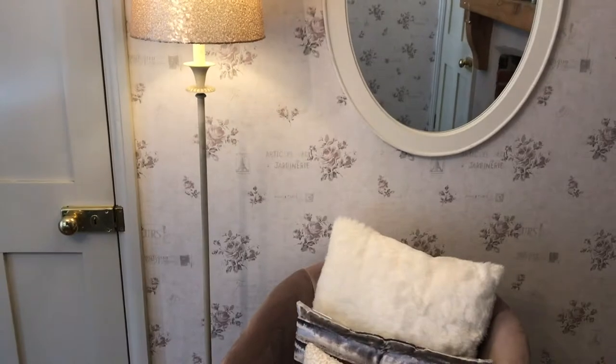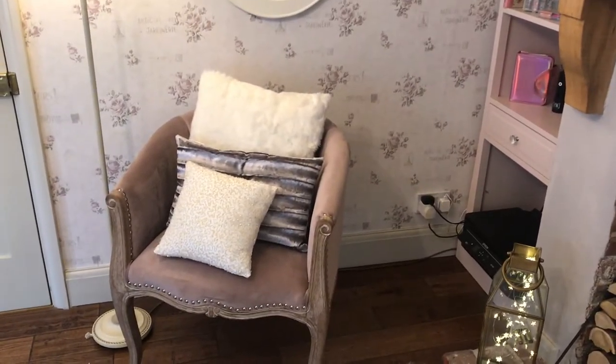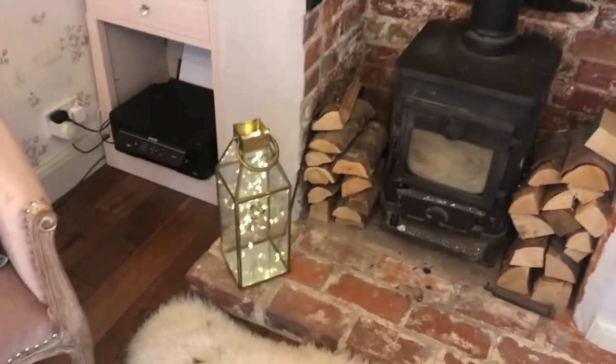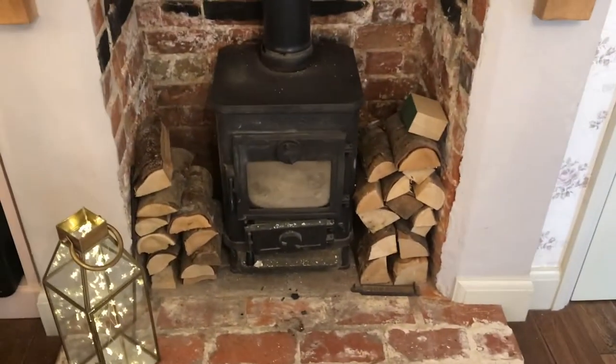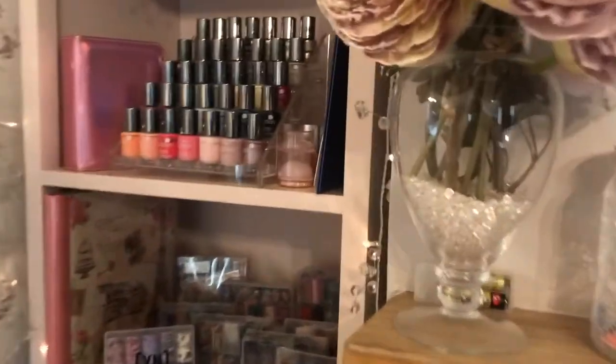Another mirror — do you like to have mirrors? — and just a standard lamp there, a little chair and cushions that I mainly use for background photos. I've got my lantern down there with lights in, more lights, my little wood burner for in the winter when it's cold, and then my shelf here.